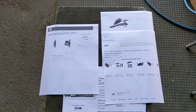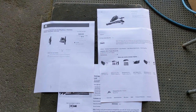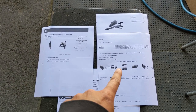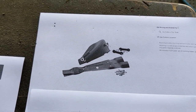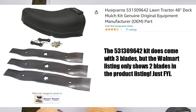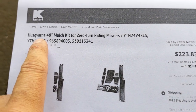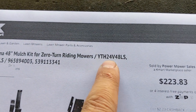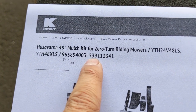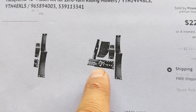How did I determine which was the correct blade? I typed in '16 and a quarter inch five-point star mulching blade' and went through all of Husqvarna's part numbers to find the correct blades. For the stamped steel deck with a mulch plug, the mulch kit number is 531-309-642. For the fabricated deck, the mulch kit is 539-113-341 — this deck is normally installed on zero-turn riding lawnmowers, but our YTH 24V48LS is also listed — and it includes the proper 16 and a quarter inch five-point star mulching blades.